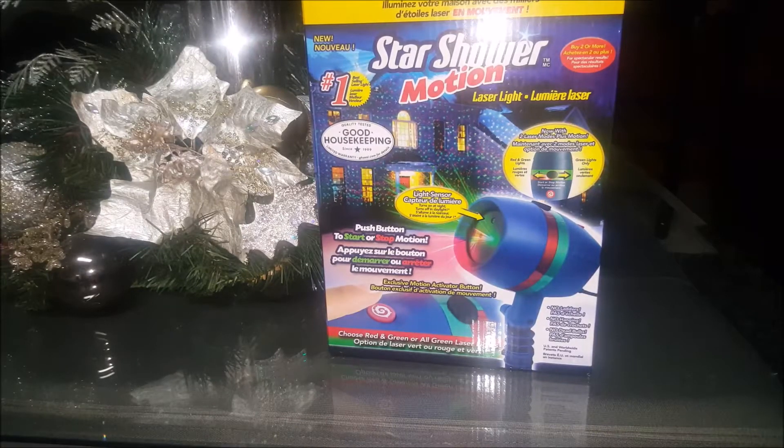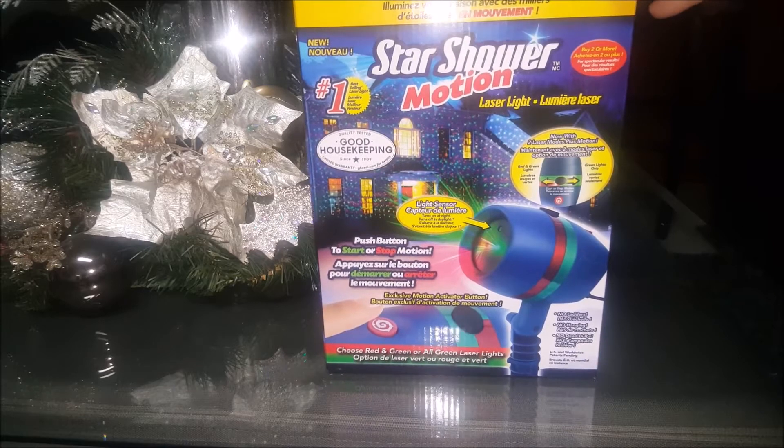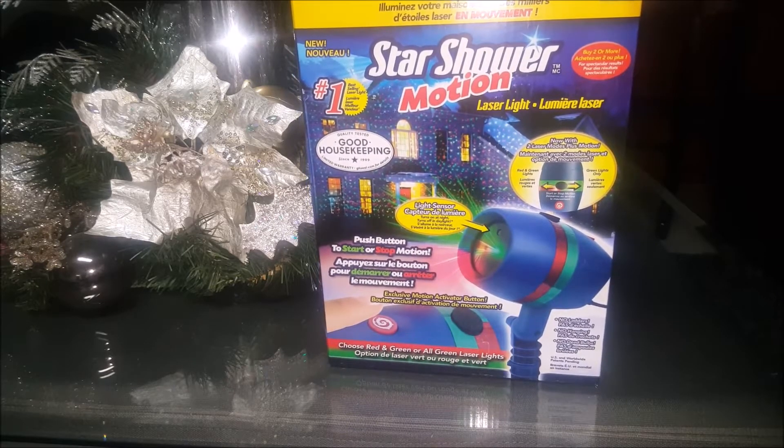Hi everybody and welcome back to my channel. I hope everyone's having a wonderful day. I'm going to do a little unboxing and first impressions of this little machine. It's called the Star Shower Motion. I actually picked this up on Boxing Day of 2016 and it was such a good deal for $9.99 at Walmart. Because it was such a good deal, I picked up two.